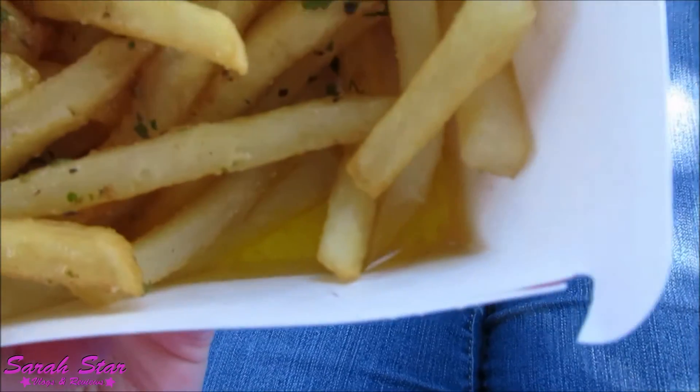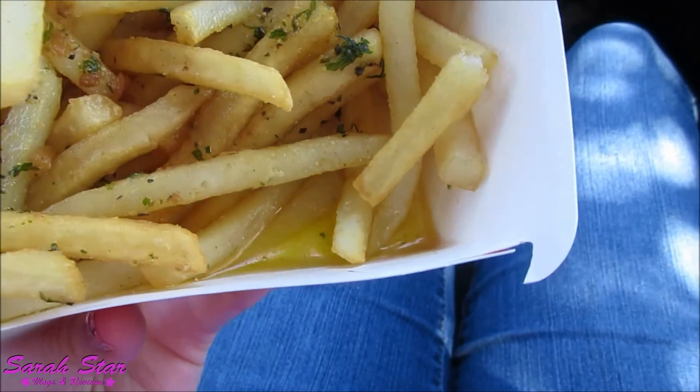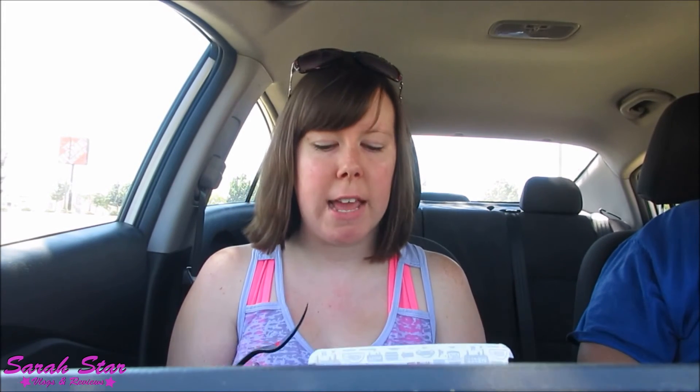Let me show you — you can see all that gooeyness. I think this could probably use Parmesan cheese, because cheese on everything makes everything better. I think this is something to try at least — it's different, it's interesting. Not something to get all the time, but definitely a new snack to try.